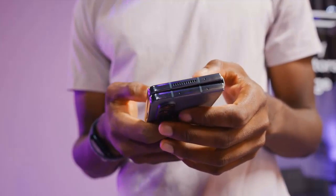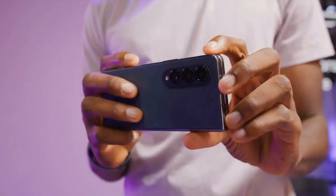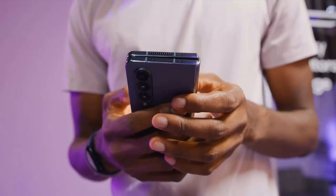Overall, the Z Fold 4 feels rather similar to last year's Z Fold 3. It seats well in the hand and is easy to use when folded, opening tons of potential for superb multi-tasking when unfolded.